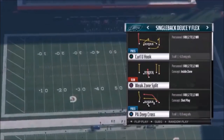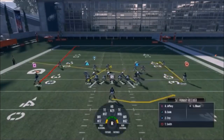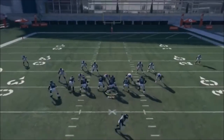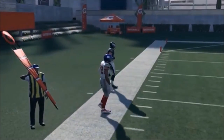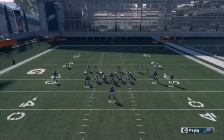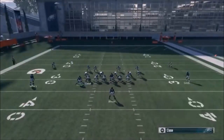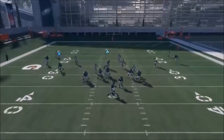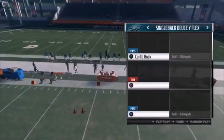Next up out of Single Back Deuce Wide Flex, we've got the Curl U Hook. All I'm going to do is motion over Ertz so he's in line with Selic, then put Selic on a slant. Ertz is a little faster than Selic so he'll get to the outside pretty quick. That's fine against linebackers, but if it's a dime or nickel package I wouldn't recommend it unless you have a really fast tight end. You can also put Smith on a slant or in route and smart route them to work off of Selic, with Blunt as a pass blocker. This outside route is just really hard for anything to cover.